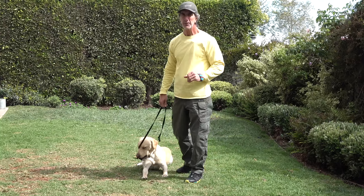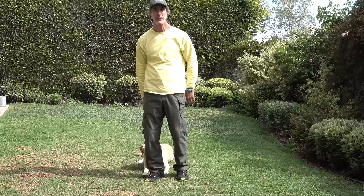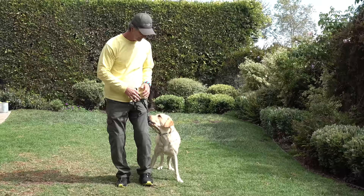Today Dwayne and I want to show you a really fun exercise, and that's teaching your dog how to heel between your legs. We already know that dogs often times are going to heel on your left side. And this is the basic heel command.